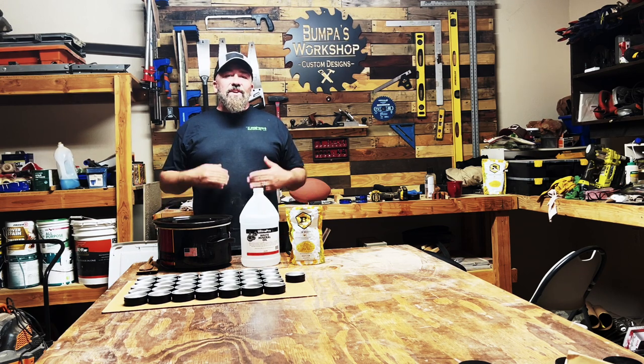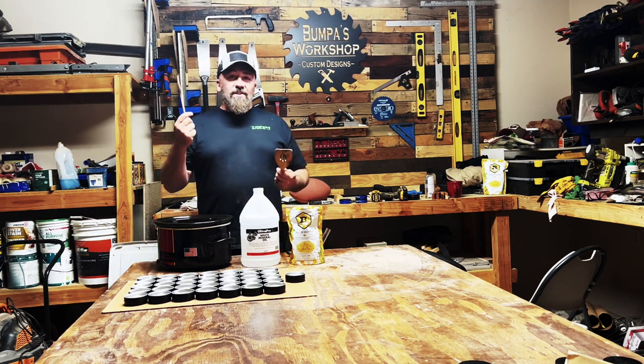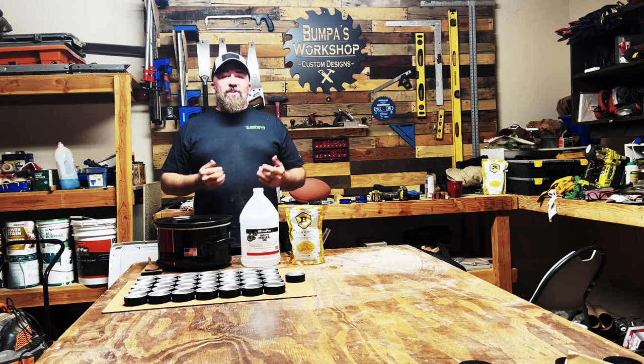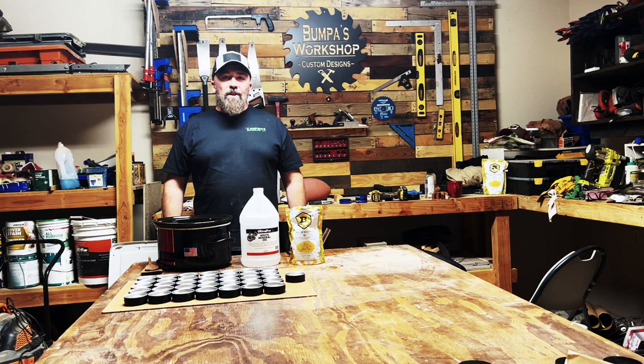It's going to hydrate and seal the hydration into your cutting boards, your butcher blocks, your kitchen utensils, wooden spoons, spatulas. These all get dried out over a period of time, and that causes cracking and warping. So what this board butter is going to do — it's going to hydrate it, seal it in, so you'll be able to keep them healthy for a long time.